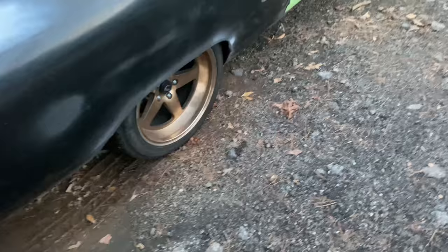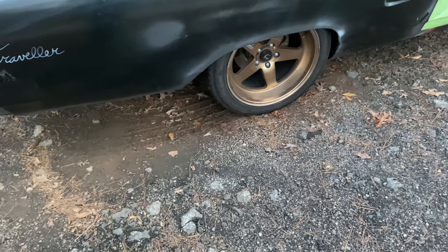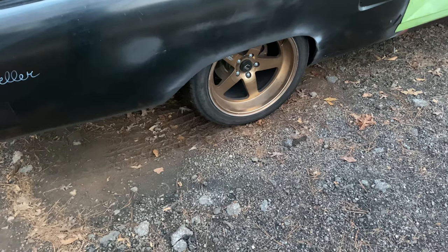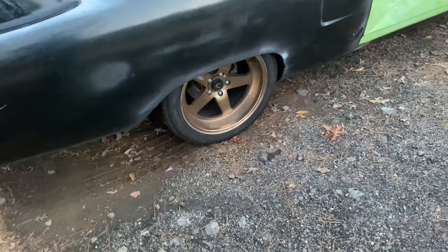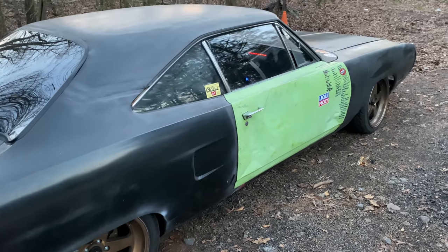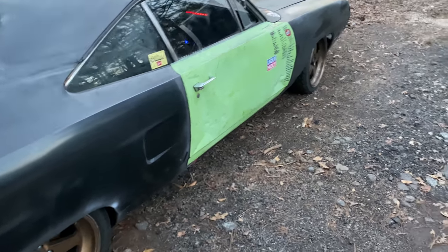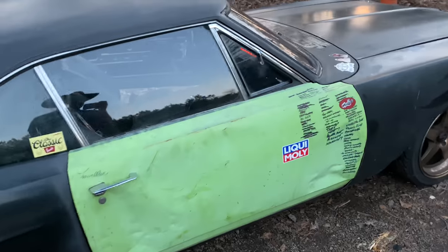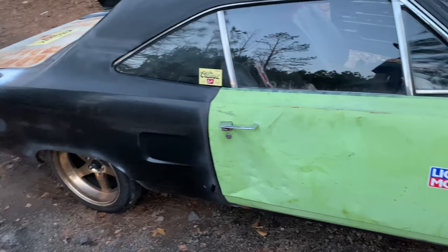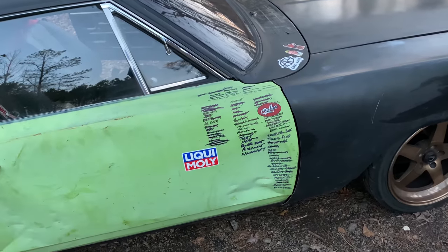On the rear end, we've got a Ride Tech four-link kit under there with a factory 8¾ housing and factory axles. It does have disc brakes all the way around. Really happy with how this thing has turned out overall. We've got Lickle Molly flowing through the veins, and I need to get some Yellow Speed coilovers on it to really get the stance right — it's sitting a little low right now.